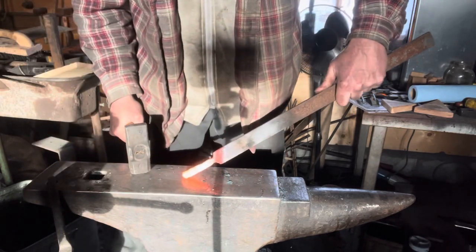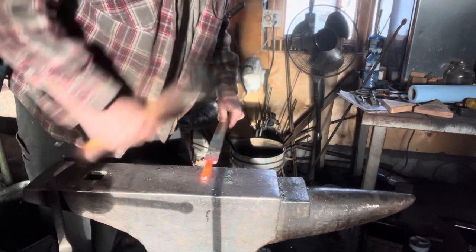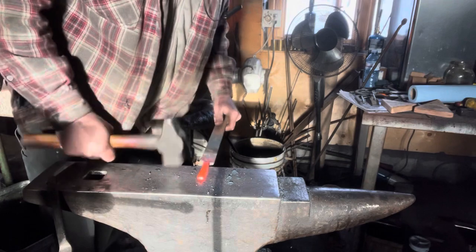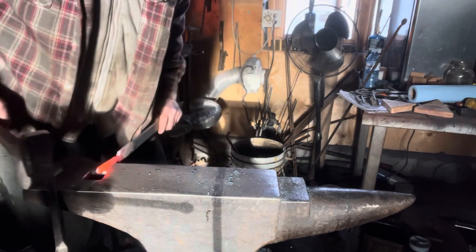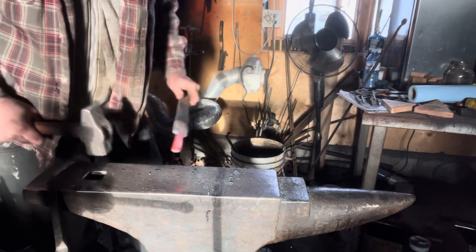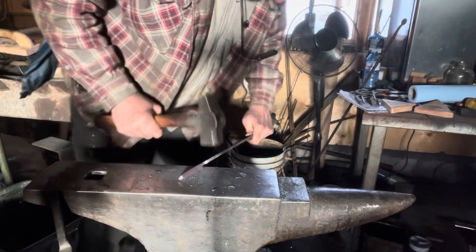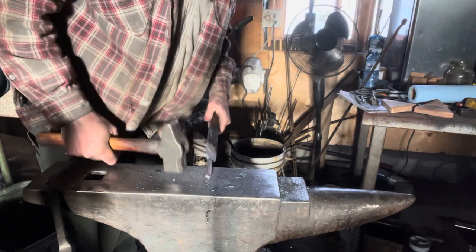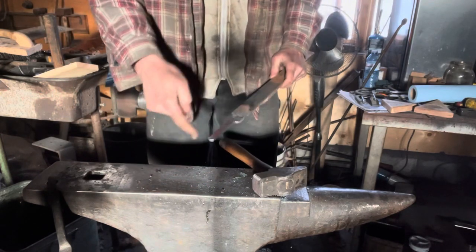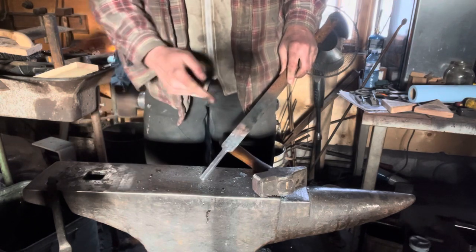You can see those chop marks in the work, and I'm going for a length to my edge of my hardy hole. So that's that — I'll quench this off and then dress the end of this just off camera with the belt sander.